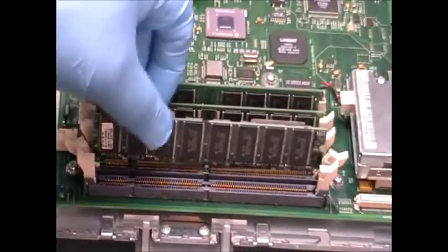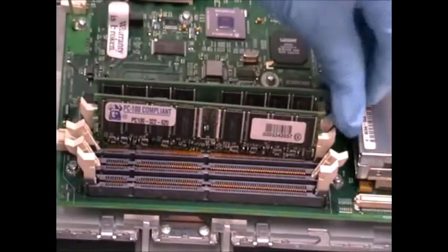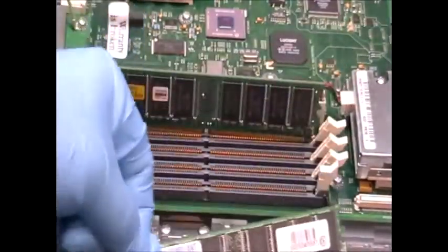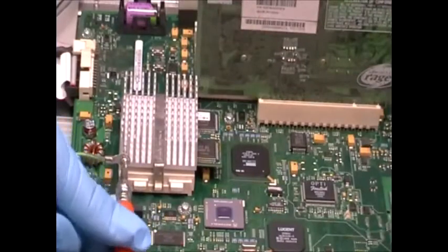First, I'm going to remove the RAM. Now I'm going to remove the CPU.